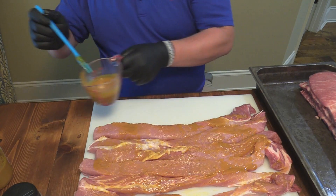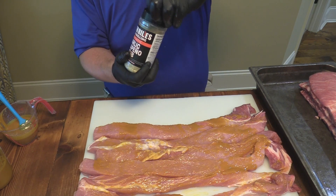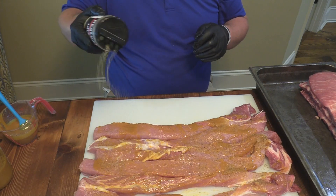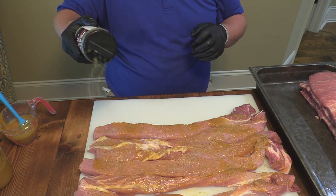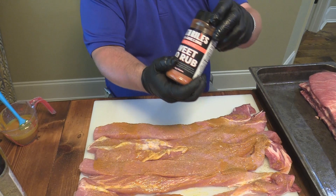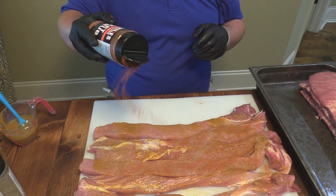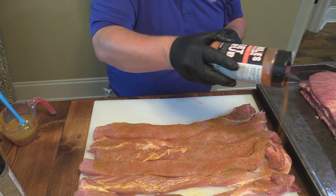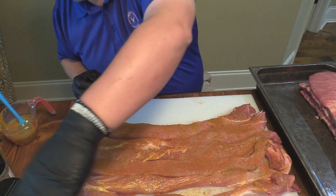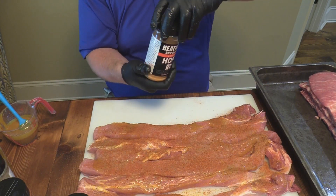Then I'm going to go in with this jalapeno garlic rub — the little Heath Riles base — and put that on there. Some good stuff there. Then I want to hit them up with the sweet rub. This is where it gives a good color pop. You're going to see this in the finished product, especially as it gets out there on the smoker. We're going to be on the Last 640 Day rolling with some Lumberjack pellets. My honey rub, my pecan rub — that's what I like to use last. I just think that's the finisher.